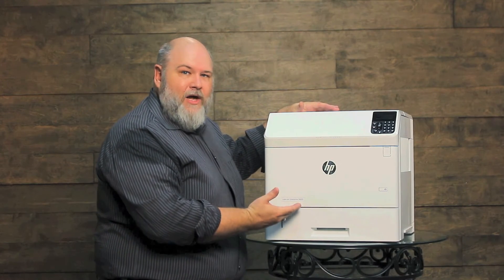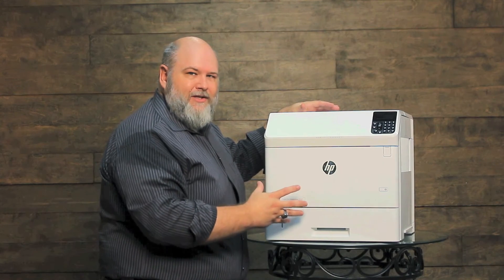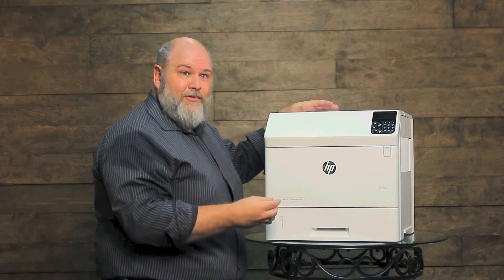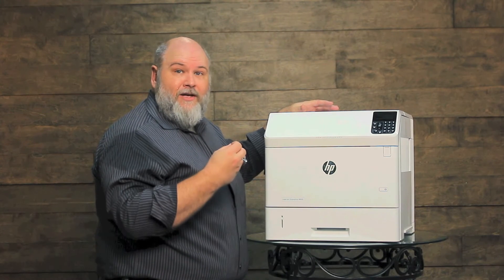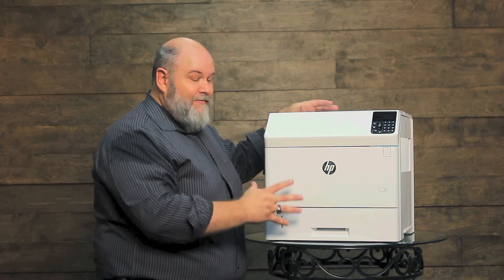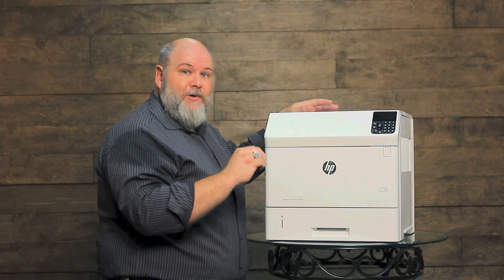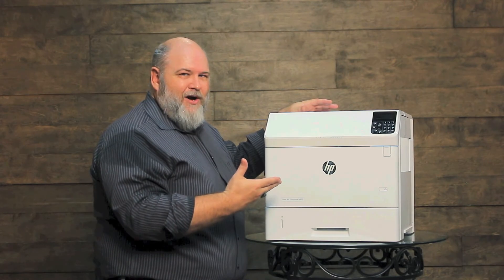This is an M605. We're not seeing it as much on this model, but I wanted to show the upgrades they've made to it, so hopefully we won't be seeing as much of this in the future. You will see this problem a lot more on the 4200, 4300, 4250, 4350, the P4015, and P4515. The M600 series seems to have upgraded — when you replace these, order a new solenoid from HP and it will come back with the new upgraded pads on there.